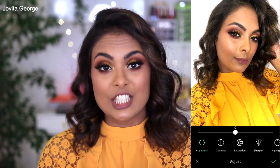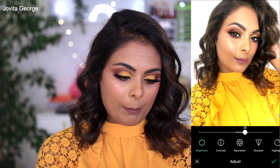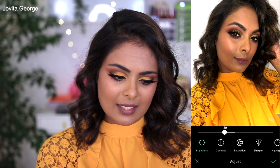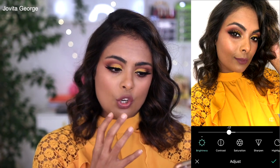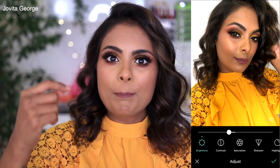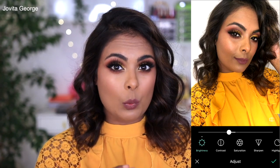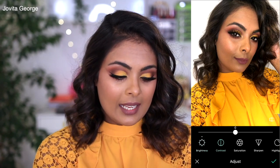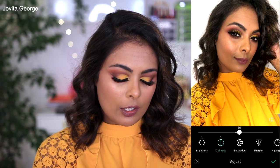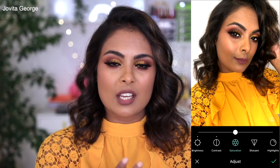In the Adjust section, first we have brightness. I'm actually going to reduce the brightness because you can see how the color of my skin and the eyeshadow show better as you reduce it. For every picture it's going to be different, so play with these features to see what works for that particular picture. Next I'm going to go to contrast and bump it up just a little bit. Then we go into saturation — that's the amount of color in your picture.